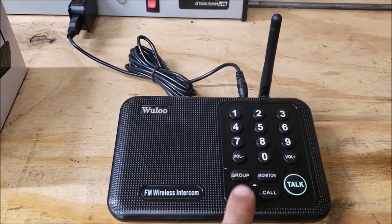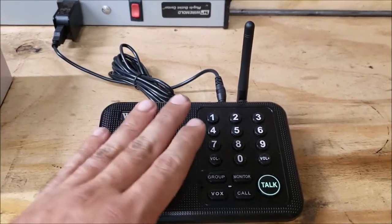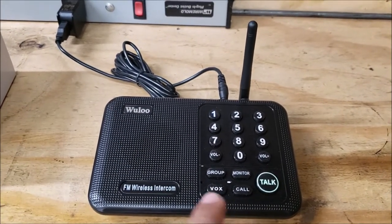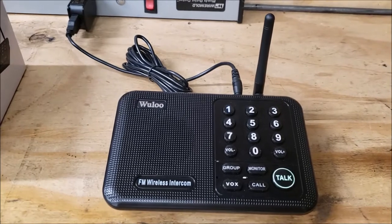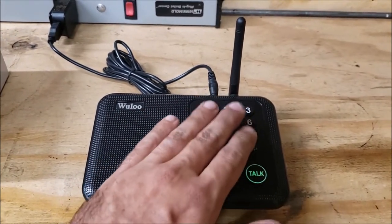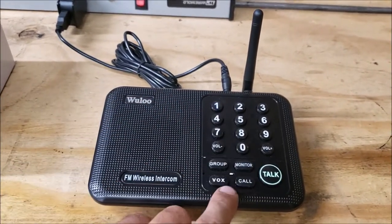Voice activated — you hit this button and when it senses you starting to talk, it will start to transmit on the channel. The call button is just a ring to all the people on that channel. Say you have a different channel set for each room and you wanted to call a specific room — you can hit that channel number and then hit call.